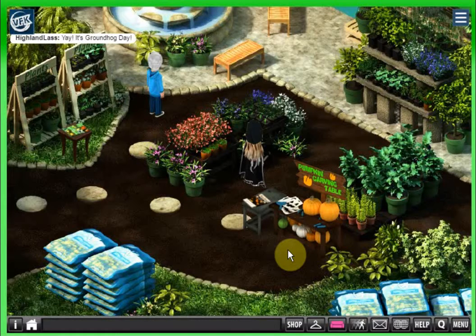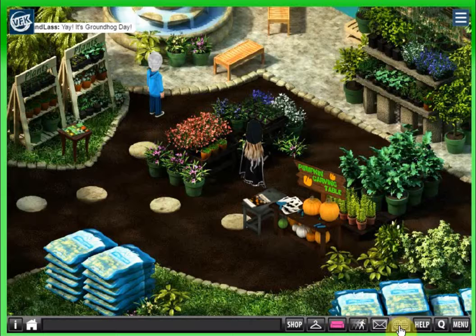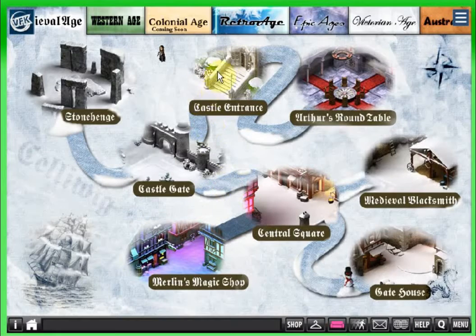They don't always do that, but I know that in the past they have done that. So if it's not here at Halloween time when you go to look for it, check at the pumpkin patch. Now we're going to go over to the blacksmith in Medieval Age.